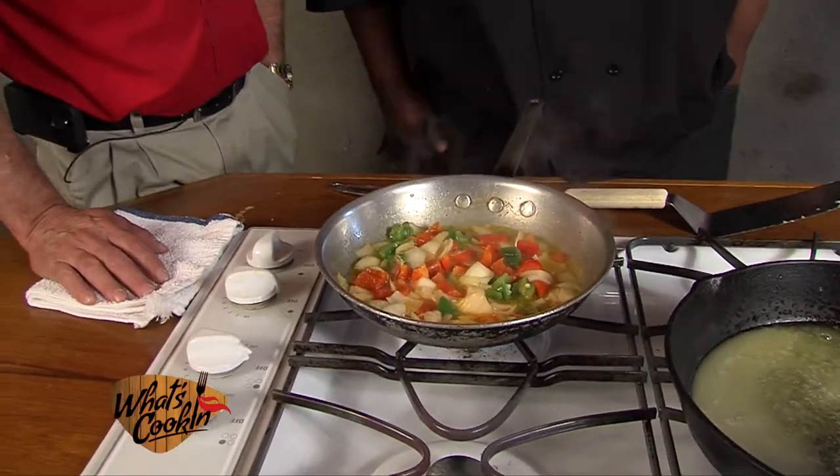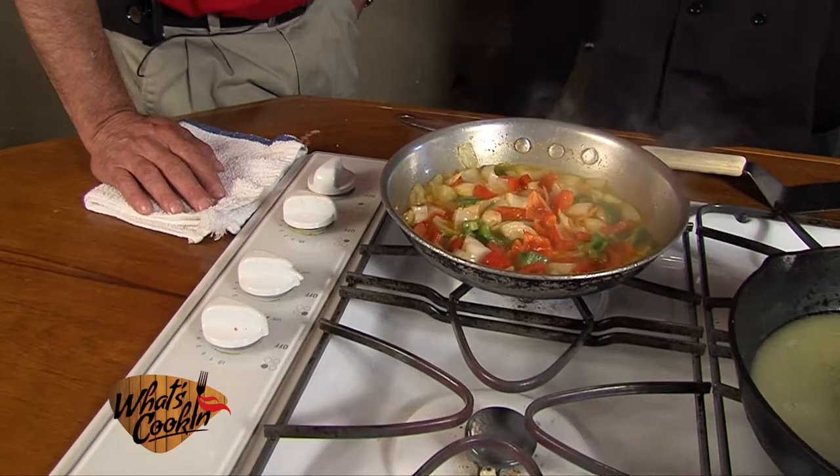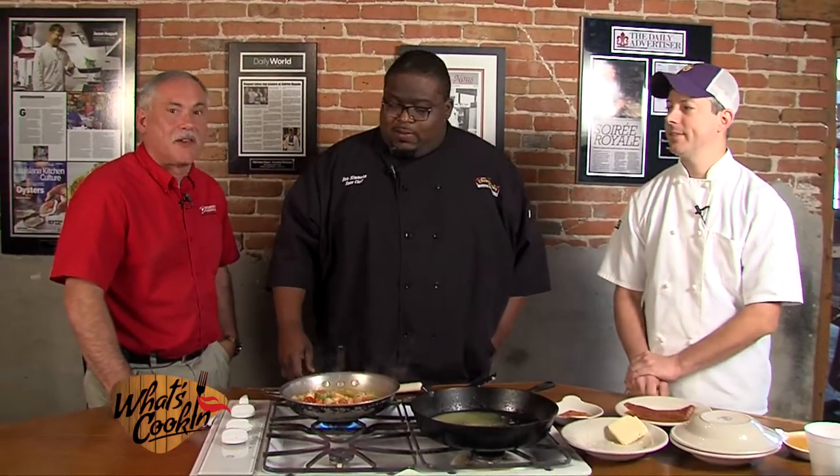Do you have private dining rooms available? We do caterings. We have a section that could be closed off — if you have a wedding rehearsal dinner or whatever, we can accommodate you either at the restaurant or at your site. We also have a boiling crawfish rig, so if you want crawfish at your office party, call us. It's nothing to see a night where you've got 60, 70 tickets on the line and you're looking at it like, will it ever stop? It doesn't stop till you go home. Let's take a quick break and we'll come back.